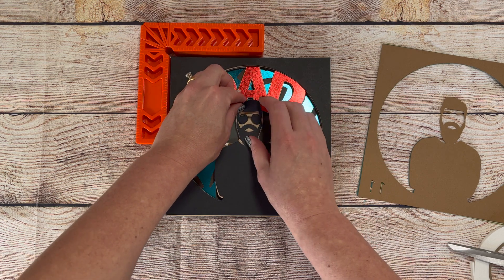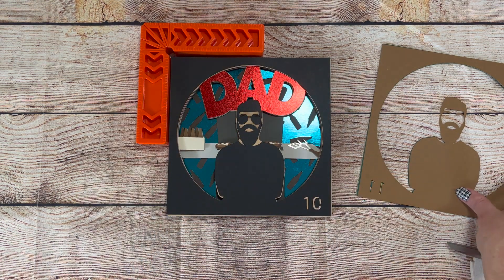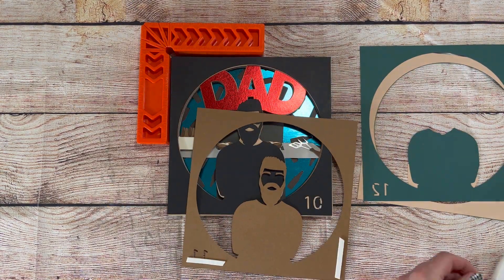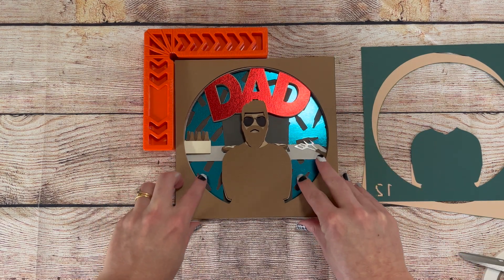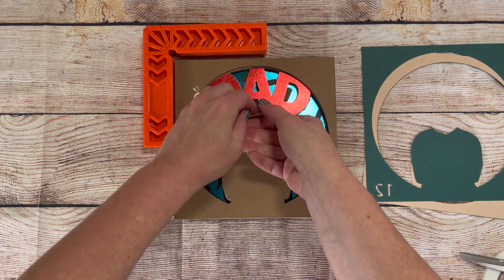I use both a Cricut and a Silhouette while cutting, so I'm familiar with both and can answer any questions you might have. For the Silhouette, I use a custom setting of blade depth 5, force 20, passes 2, and speed 2, and that seems to work for most papers. For the Cricut, I use the intricate cardstock setting, and it works great.